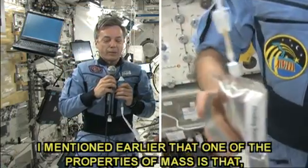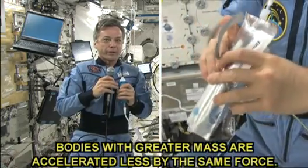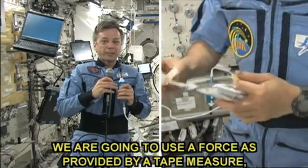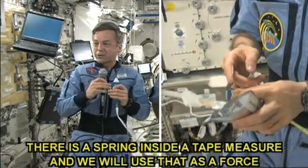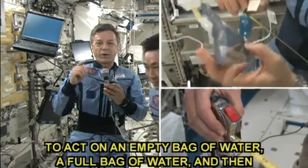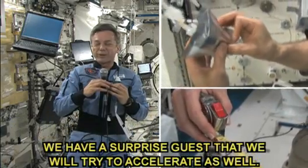One of the properties of mass is that bodies with greater mass are accelerated less by the same force. We're going to use a force as provided by a tape measure — there's a spring inside a tape measure. We will use that force to act on an empty bag of water, a full bag of water, and then we have a surprise guest that will try to accelerate as well.